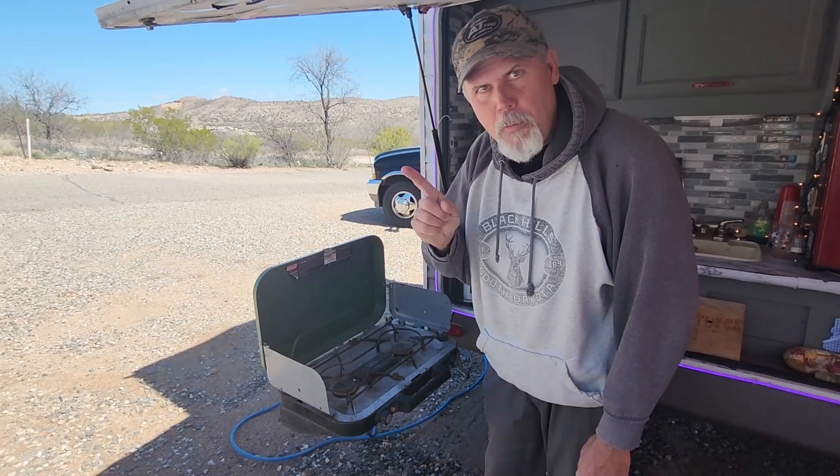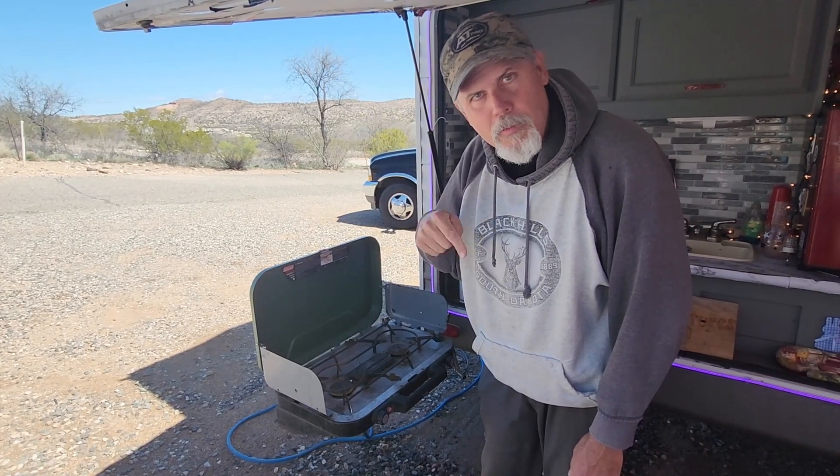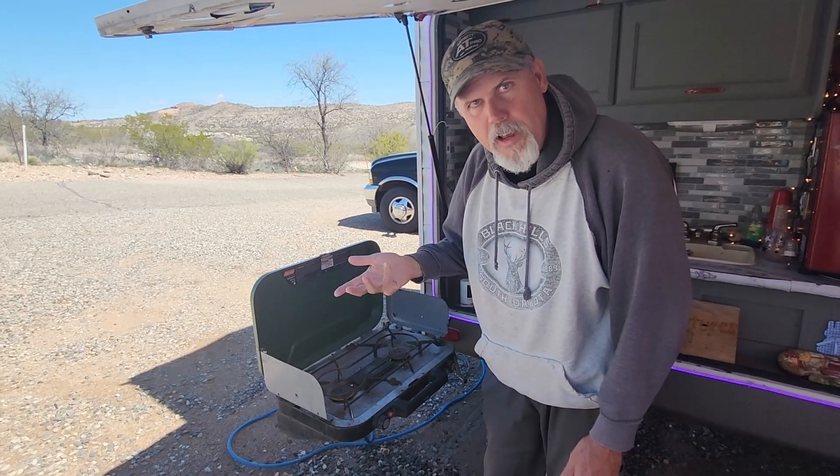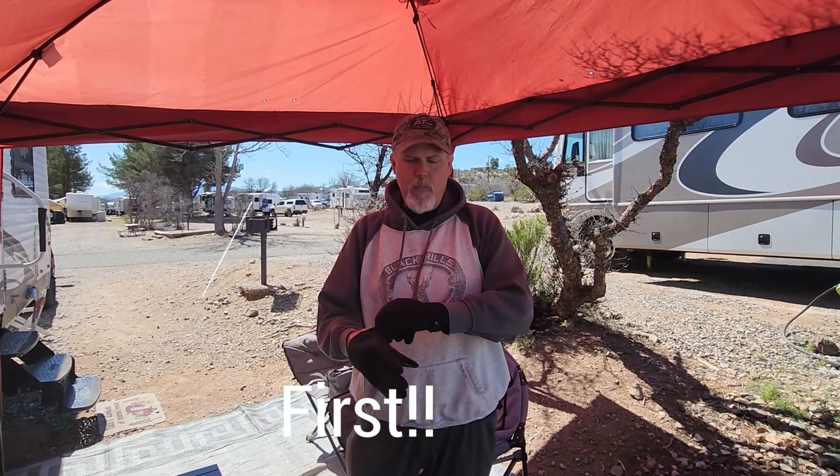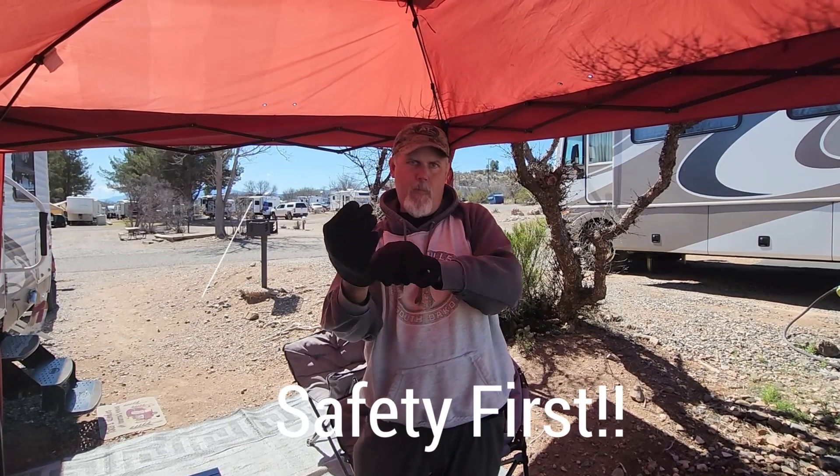They sent me a propane adapter that I can refill my tanks with. Let's try it out. Today I'm going to be doing a review of the Alex City propane refill adapter.